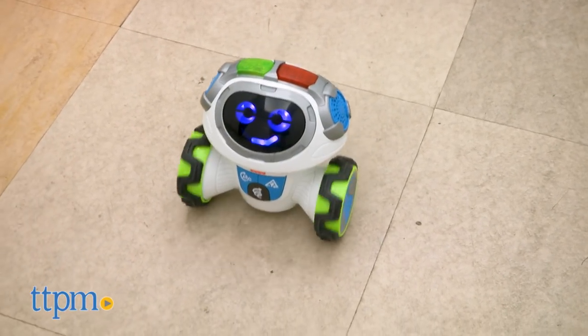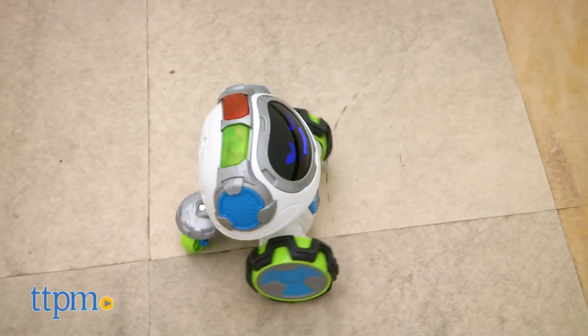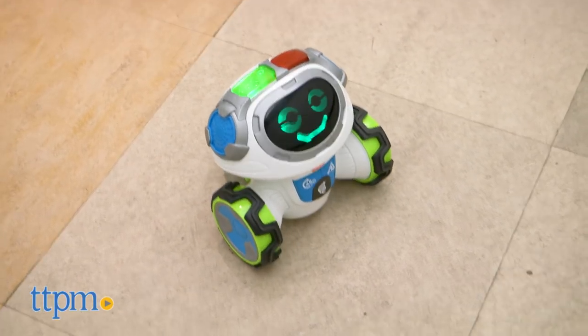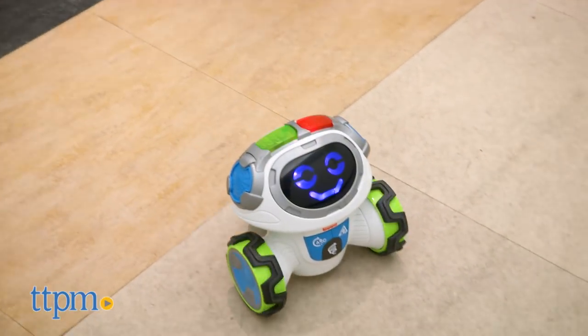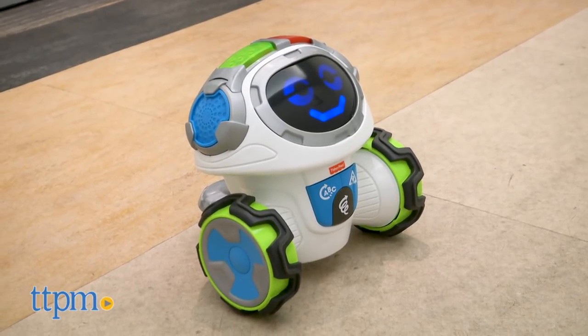Alpha Fun Actions mode is all about letters and animals. Moby will ask kids to growl, jump, and waddle just like the animals. There's even time to sing and dance to an ABC song. And kids can play along with Moby's version of Simon Says.